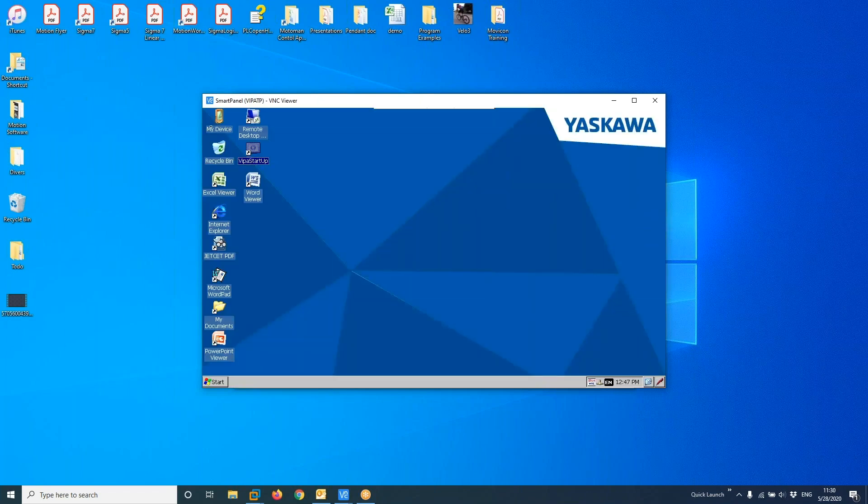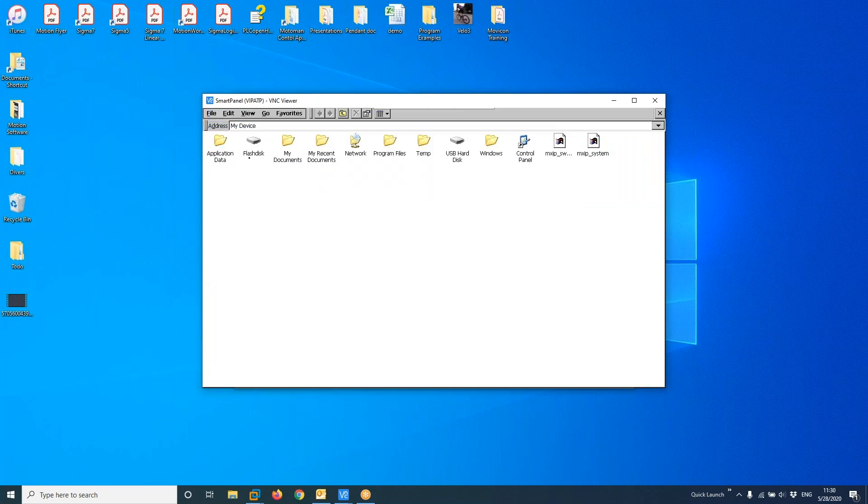I'll click on My Device. Inside My Device, you can see there is a Flash Disk and a USB R Disk. I want to take the file from the USB R Disk and copy it into the Flash Disk folder. If I go into the Flash Disk, you can see there's already a MOVC folder there — I want to replace that file. I already have another file copied here to save time, since copying between locations takes a while.